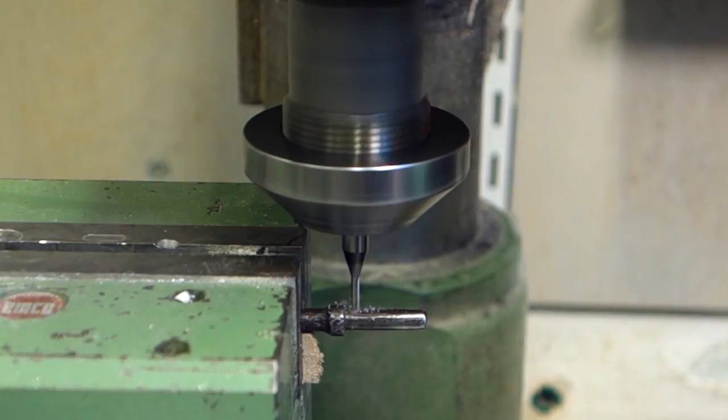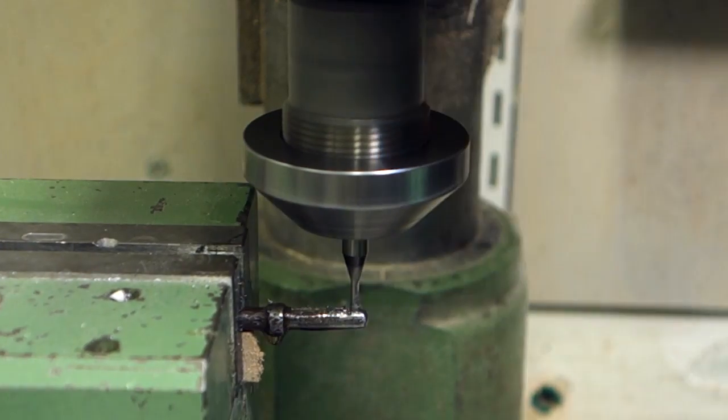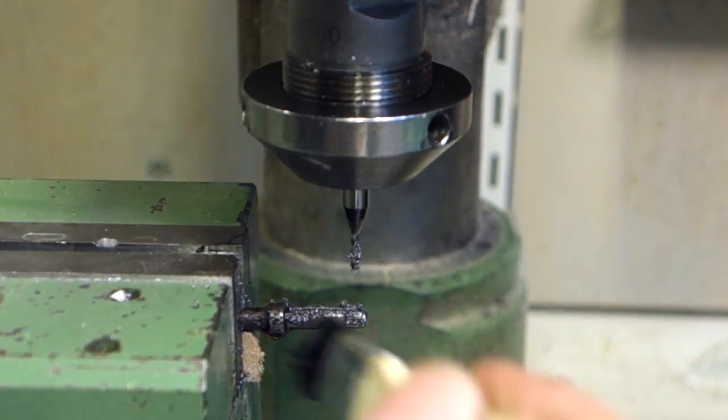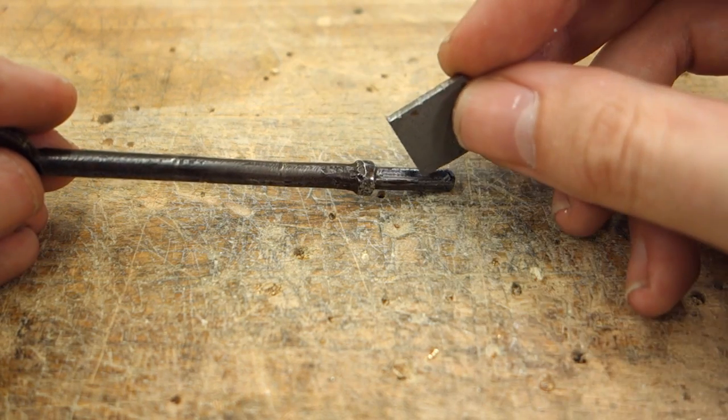Place the key into your mill and mill out the groove about a millimeter or so down into the shaft. Make sure the width of the groove closely matches the thickness of the steel that you're working with.